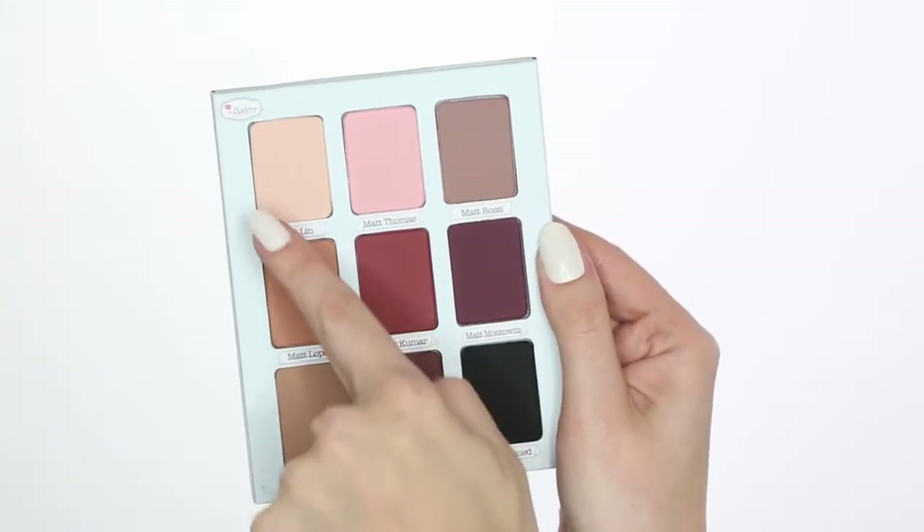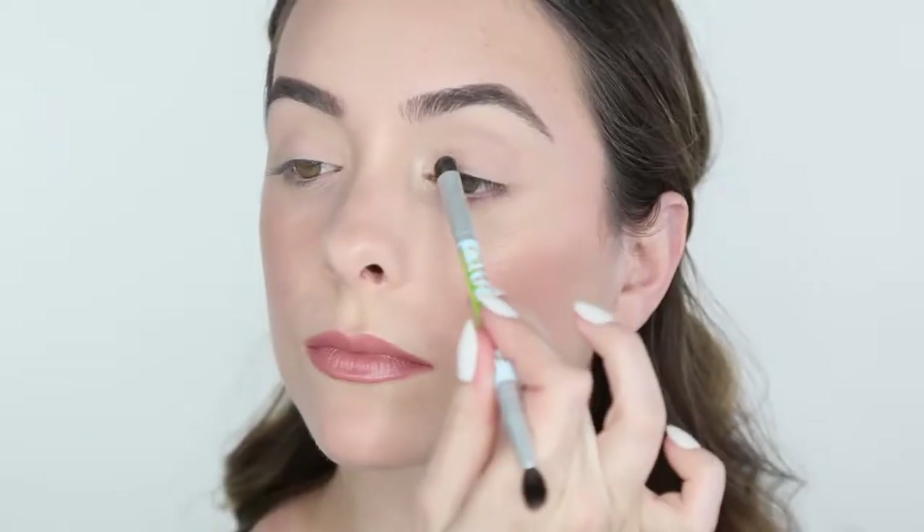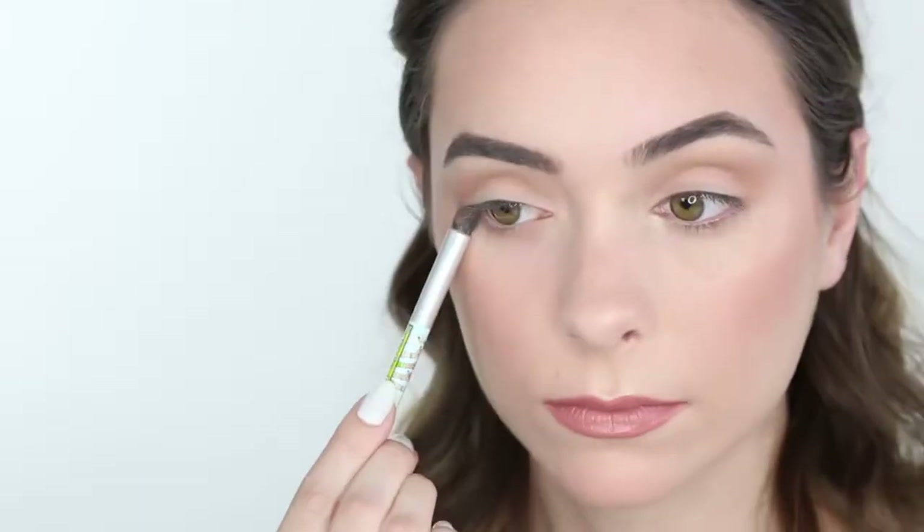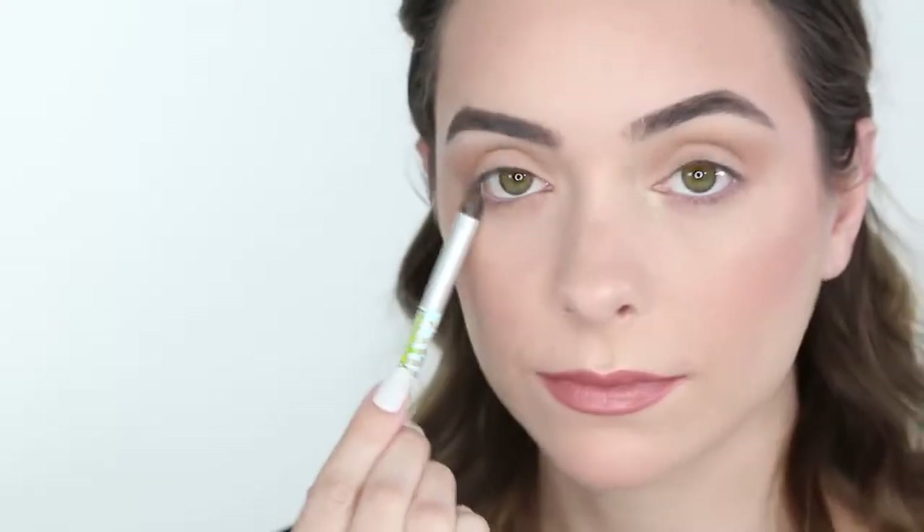The first color I'm going to take is Matte Lynn and I'm going to place that all over my lid. Next, I'm going to take Matte Lopez and put that all throughout my crease. And then I'm going to take that same color and line the lower lash line.